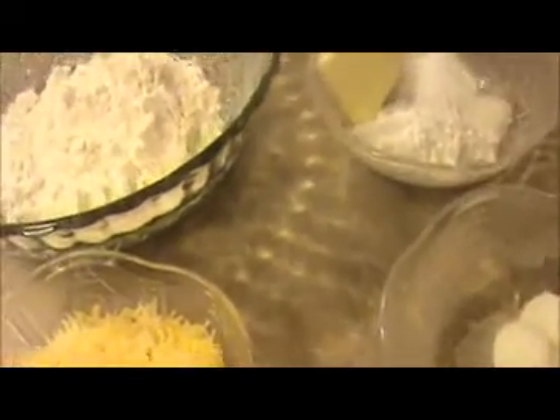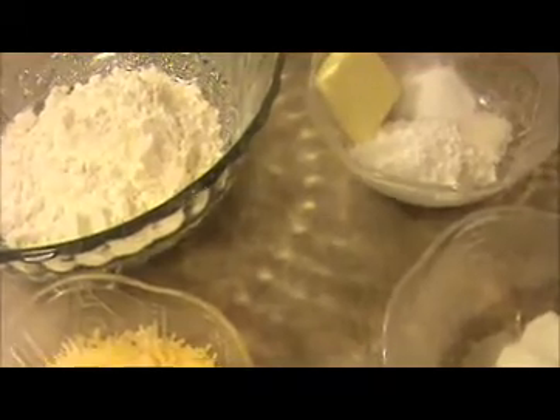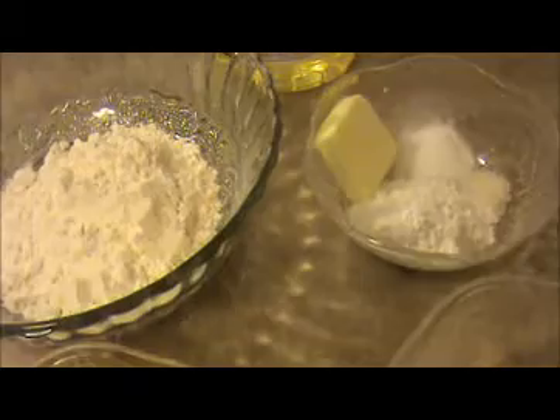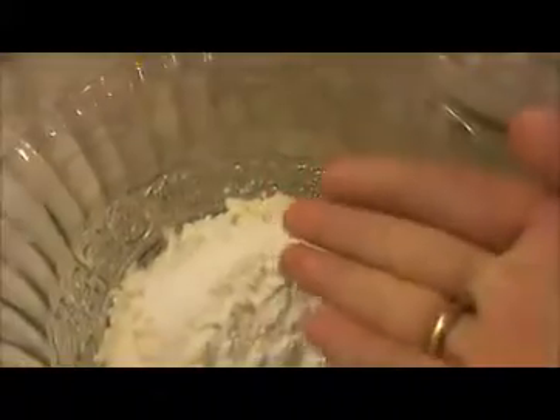Before making the cheese ball, we will prepare the batter. All-purpose flour is ready. Now I'm going to add all the dry ingredients — that is baking soda, salt, and corn flour — and mix everything together.